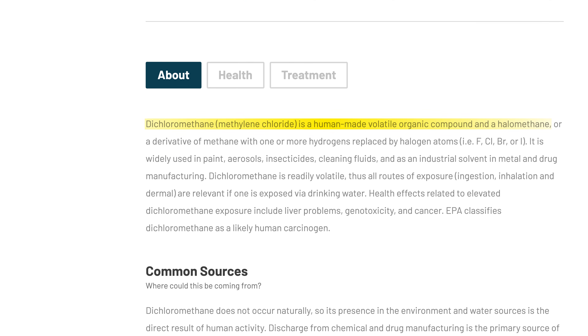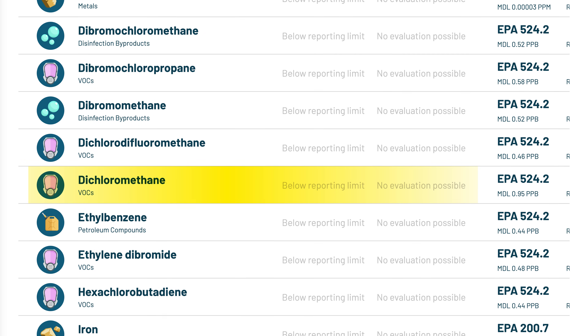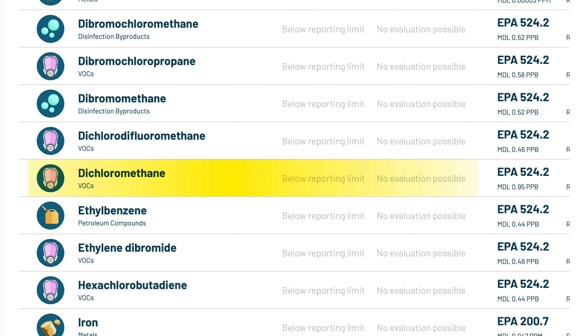Back in 2023, a couple of other independent reviewers lab tested the Waterdrop A1 and found dichloromethane, aka methylene chloride, in the filtered water. It's a man-made volatile organic compound, a probable carcinogen, and obviously not something you'd ever want showing up in your drinking water. So of course, I wanted to see if this was still an issue or not. However, in my test, dichloromethane was not detected at all in the post-filtration sample, and there also weren't any other unexpected or unwanted contaminants introduced by the system.